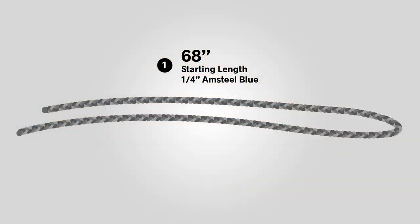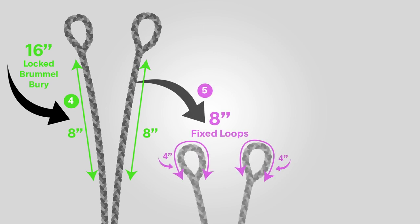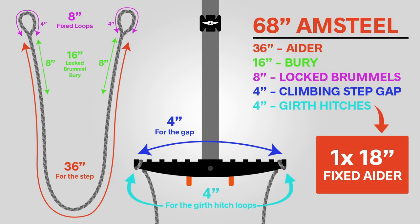Here's how the 68-inch measurement breaks down for an 18-inch aider: 36 inches for the actual step loop (18 each side), four inches for the gap when you attach it to the climbing stick step, eight inches for each side of the bury, four inches for each loop, and two inches for each side girth hitched onto the step. Run that math — 36, four, eight and eight, four and four, two and two — and you get 68 inches, leaving you with a perfect 18-inch aider.